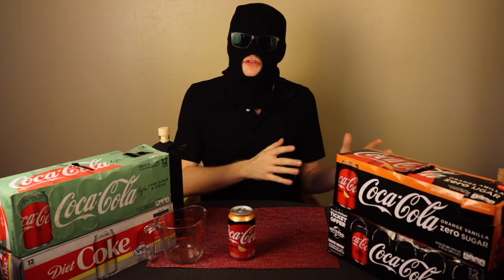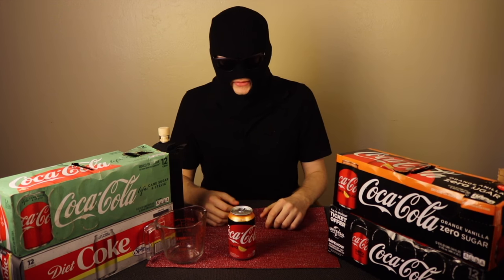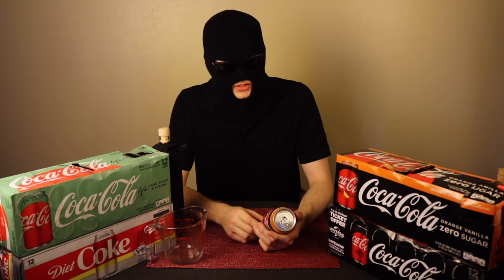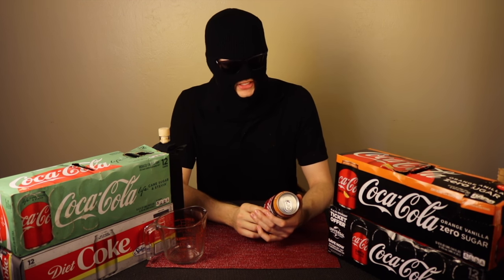This is going to be a part two. In the previous video, I talked about the regular Orange Vanilla, which had just come out. This is the Zero variety. I wanted to get it for that video, but unfortunately it was unavailable where I lived. But it's here now, only a couple of days later, so that's nice. We're going to try out the Zero version and see how it tastes.